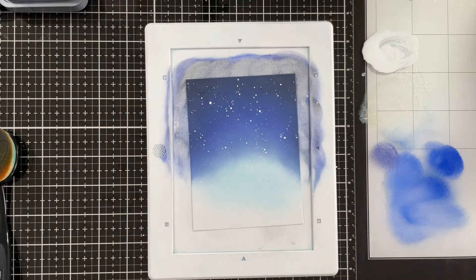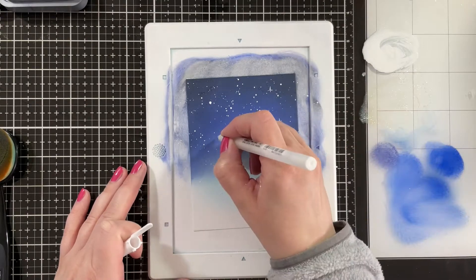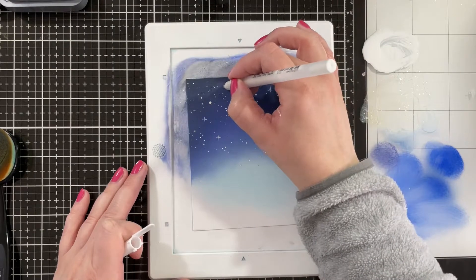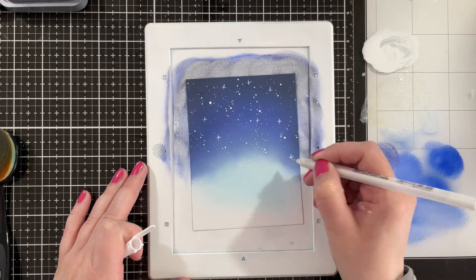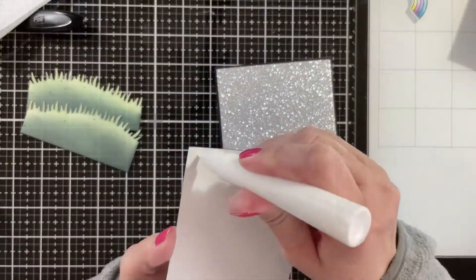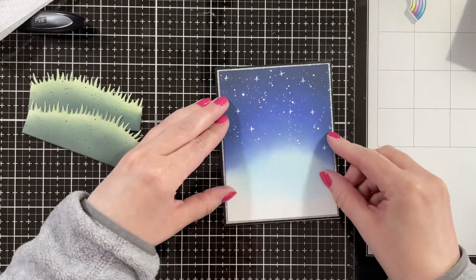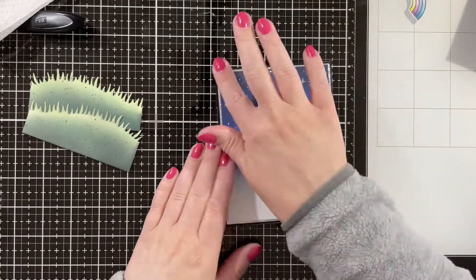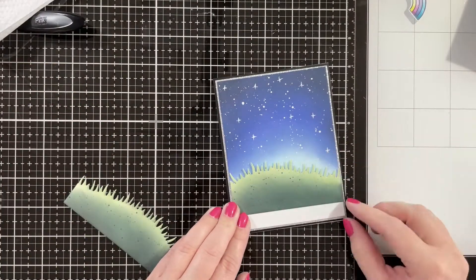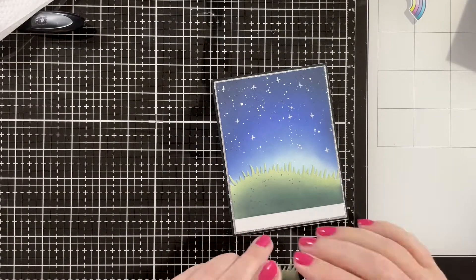I'm also adding some white splatters and also some blue splatters. Then I'm just using a white gel pen to add a few stars here and there, just hand drawing them in. Then I'm going to set that panel off to dry. I die cut a piece of black cardstock to A2 size and I cut a piece of silver cardstock just a little bit smaller, and then I die cut my ink blended panel about a quarter to an eighth of an inch smaller than that, just so that I would have a nice matting for my card.